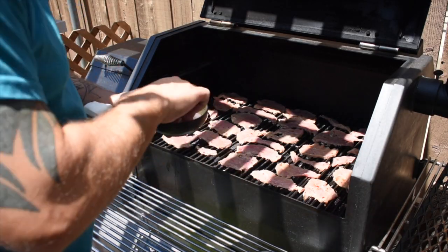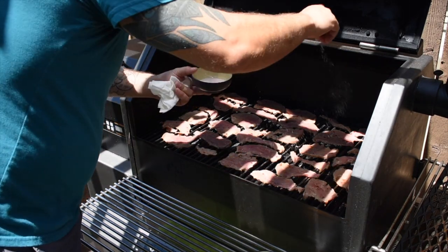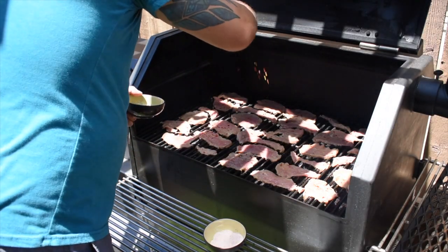One thing you want to avoid is overlapping the meat — make sure everything is spread out for good airflow. My last little touch is to take some salt and lightly sprinkle it over the meat. It helps draw out a little more moisture, speeds up the process, and adds a bit of flavor. Don't use too much or you'll over-salt it. Since I like things spicy, I'm also adding some more red chili flakes on top.